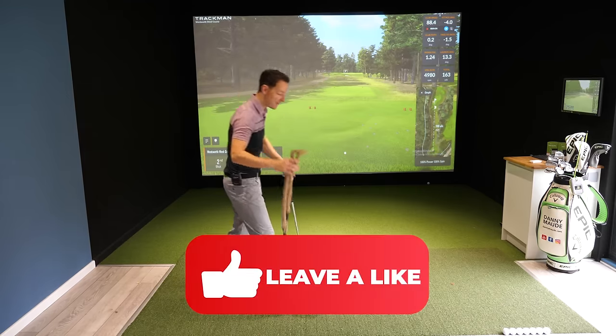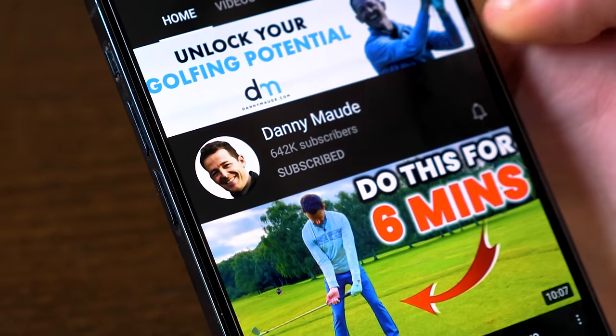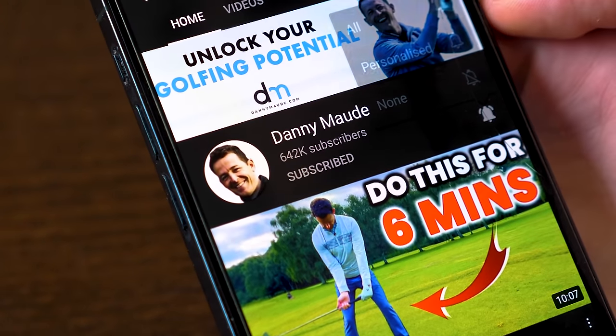If you do enjoy the video, make sure you give it a like, and if you haven't already, come and subscribe to the community. Lots more videos coming your way.